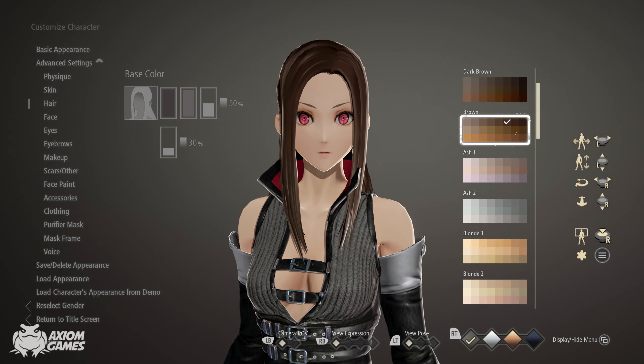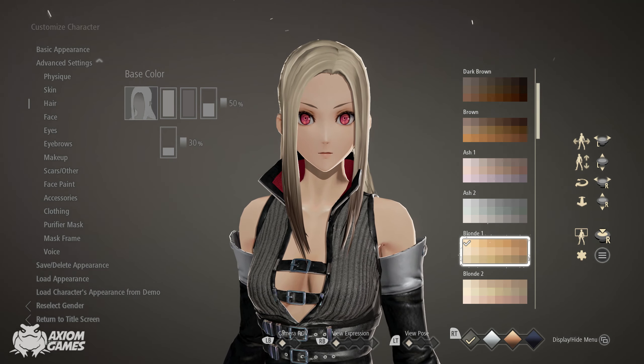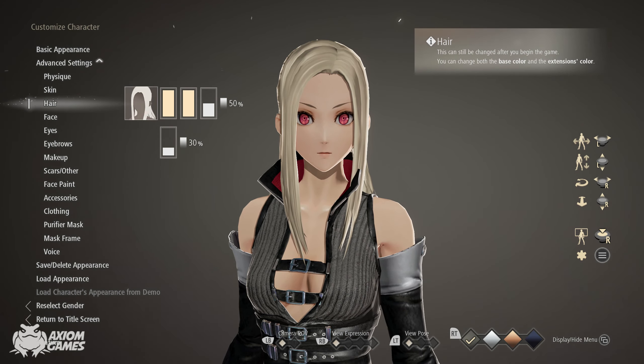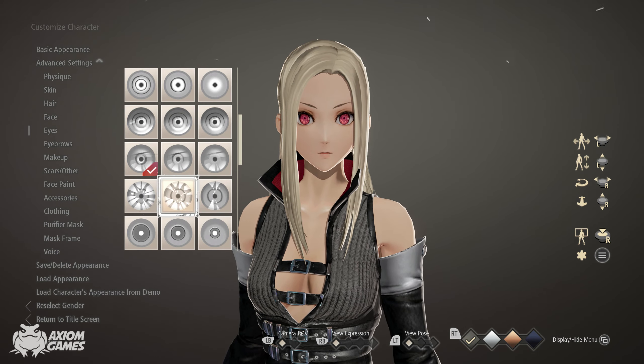Change both hair colors to blonde one, top left corner. Leave the face as default. We're changing the pupil and going with one further down.